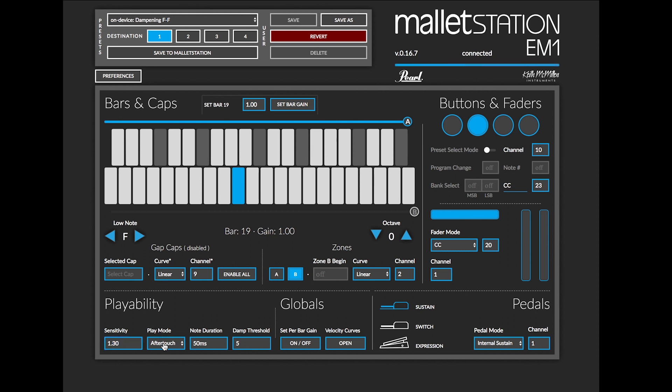The play mode is what's going to allow us to change between dampening and aftertouch mode. In dampening mode, we can use our mallet while the sustain pedal is held down to actually put the mallet down on the keyboard, allowing that to create a dampened note for a vibraphone sound, electric piano sound, or really any sound that you want.